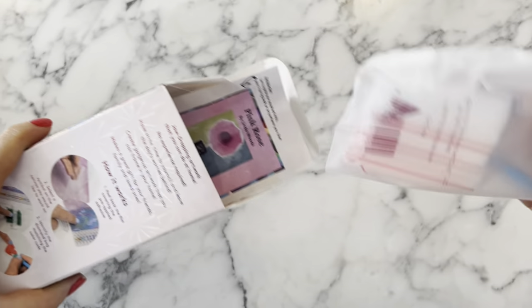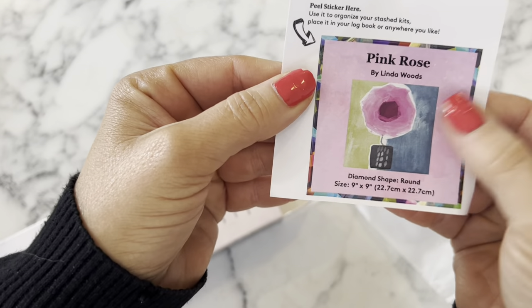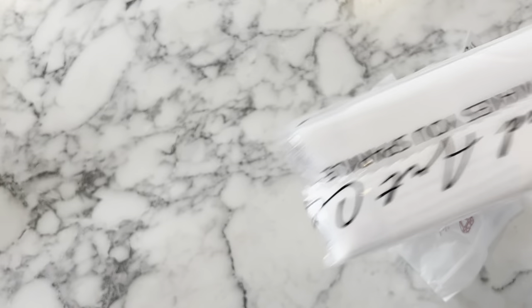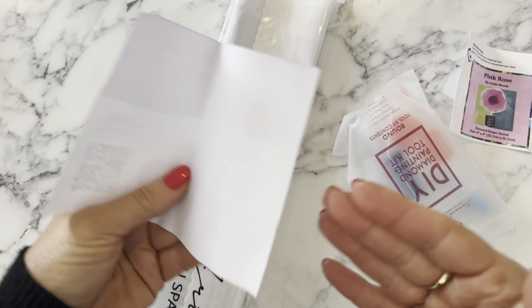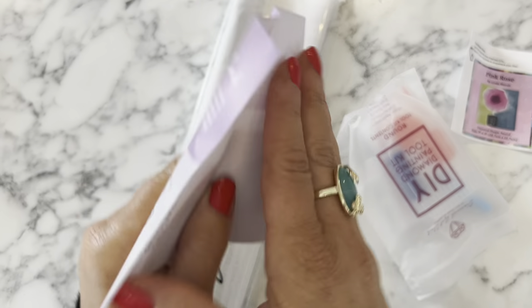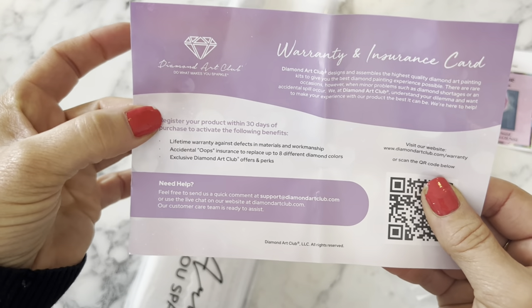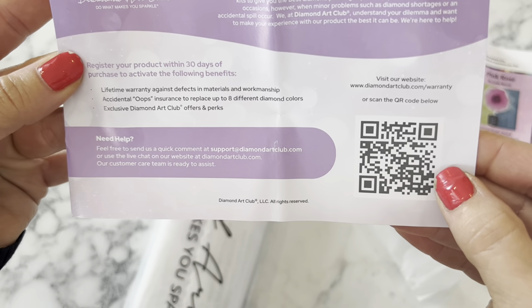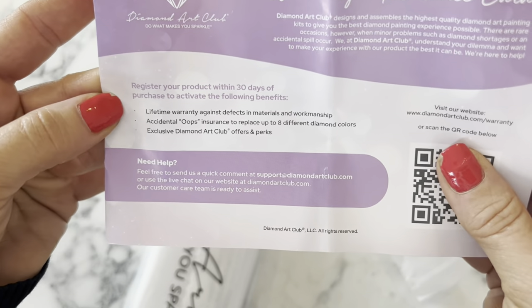Inside we've got a tool kit and a sticker that says 'Pink Rose' - it tells you the artist's name and the size. I like to put those stickers in my diamond painting log book. In the box we've also got a warranty and insurance card, and a QR code to visit diamondartclub.com.